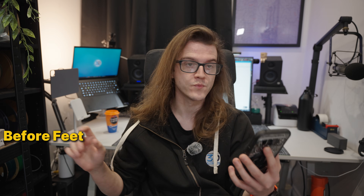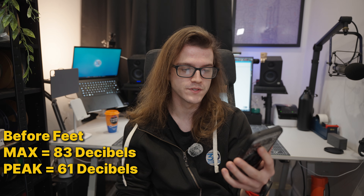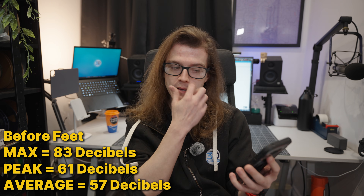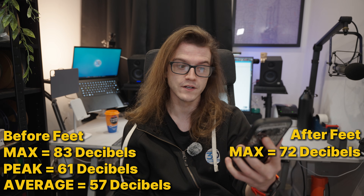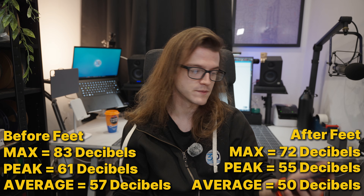So as you saw, I left them all run and at around the 10-minute mark I noted the decibel readings. Before installing the BQ Panda feet, we had a max of 83 decibels, a peak of 61 decibels, and an average of 57 decibels. After installing the feet, at around the nine to ten minute mark, we had the max at 72 decibels — a decrease of 11 — the peak at 55 decibels, and the average at 50 decibels.